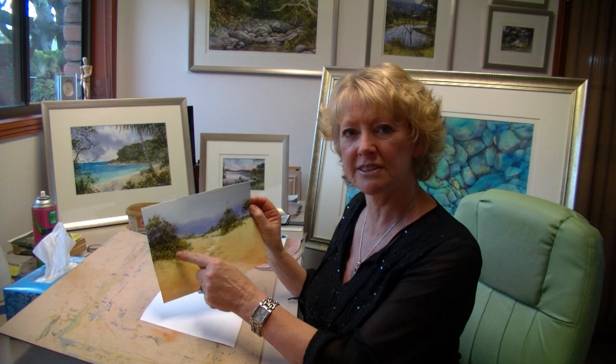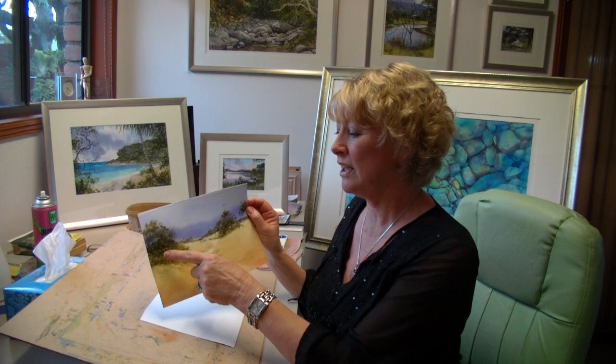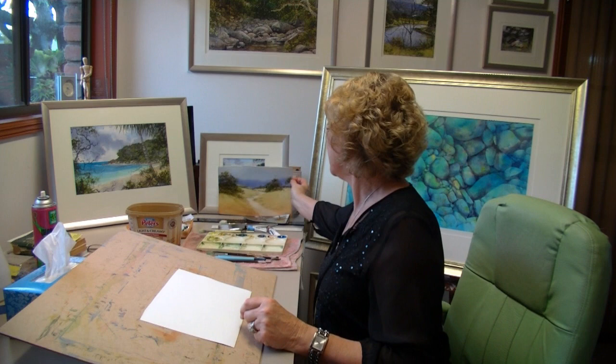I let that dry before I started with my trees, and the green I mixed for my trees was significantly thicker — less water in the paint for the trees. So with your washes they're very watery, but when you want to do darks they're much thicker.